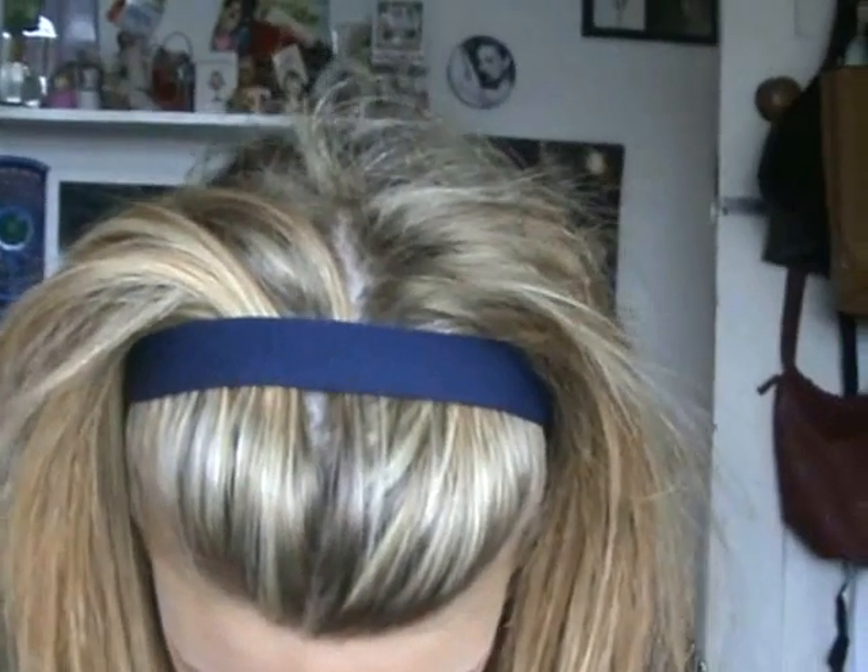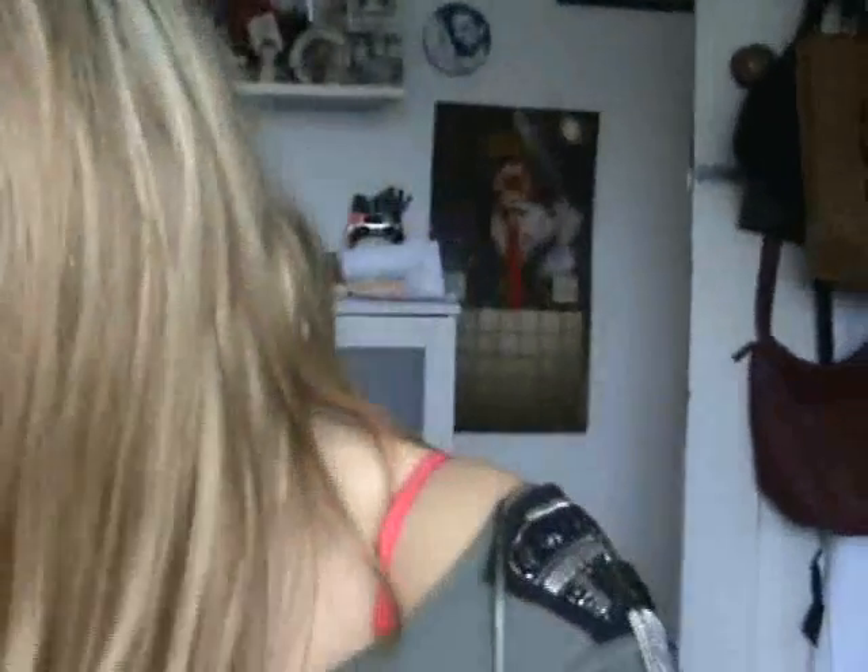Now we're going to go quite neutral on the lip since we've got bold eyes. I just lose everything — there it is, it's the Kate liquid rouge that I got from TW3. It doesn't say the colour but it's just a really really light pinky colour. It just adds a nice gloss to your lips, it doesn't really add a lot of colour.